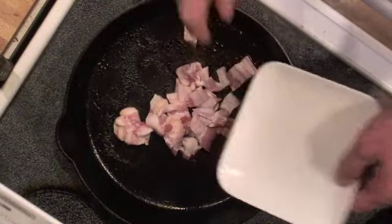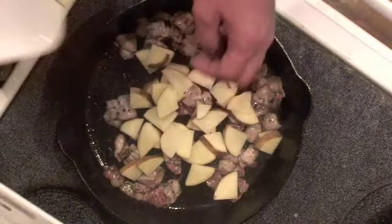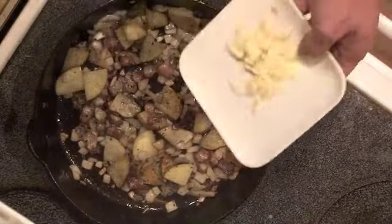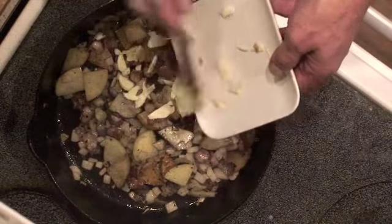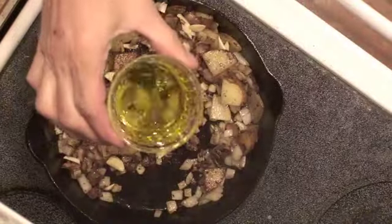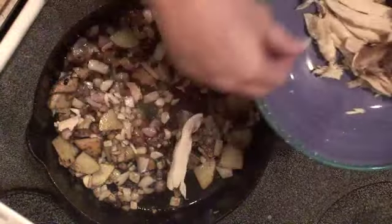I'm taking the same pan I cooked the tomatoes in. I'm adding my bacon, then my sliced potatoes — don't worry, they'll cook pretty quickly on medium-high heat. Add the onions, cook them a little while, then add the garlic. I want everything to be fully cooked, so just watch and stir it.